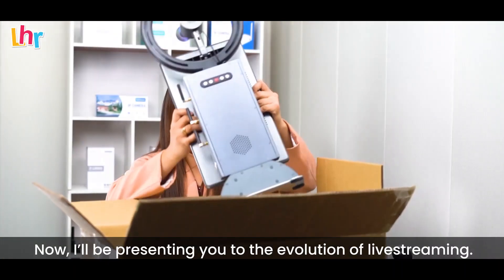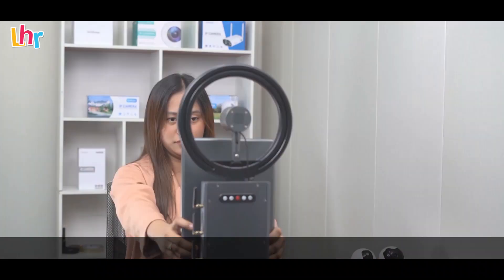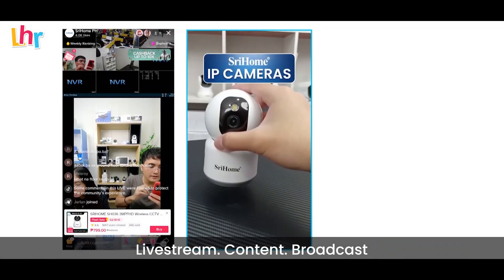Now, I'll be presenting you to the evolution of live streaming: live stream, content, broadcast.